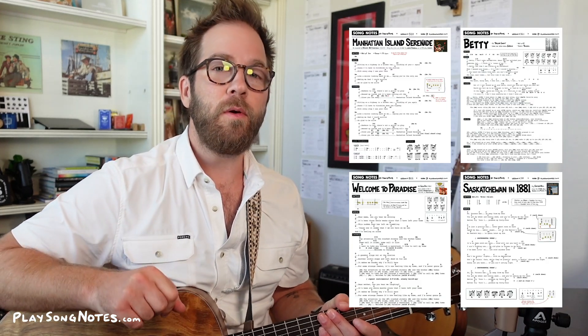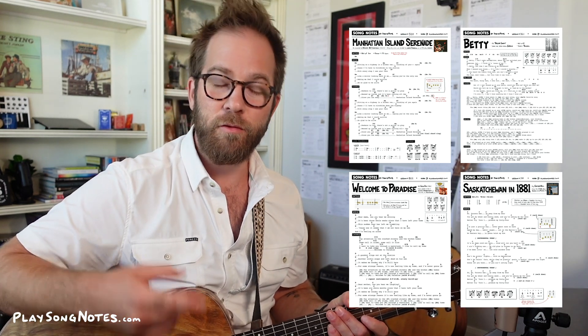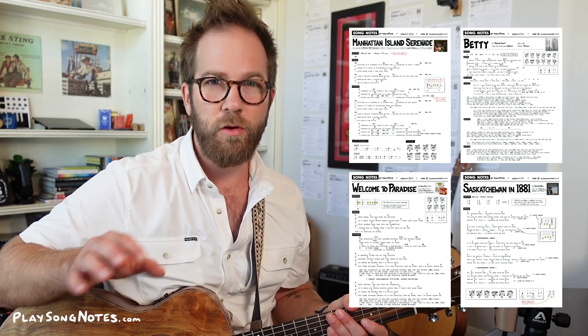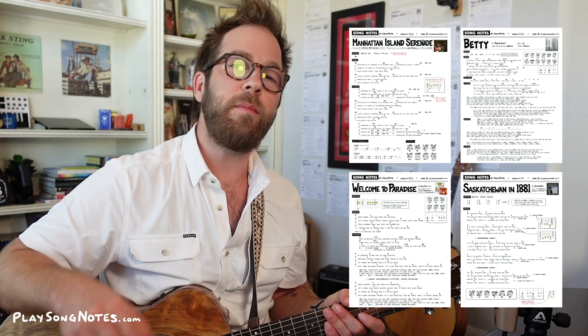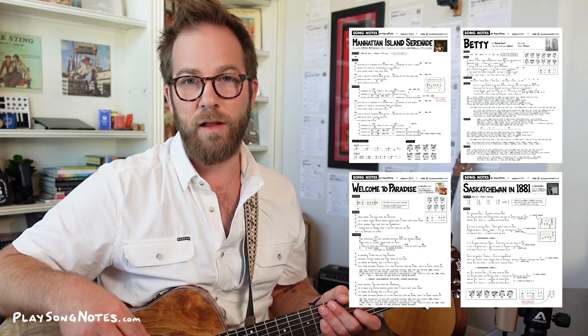Hey friends, what's going on? So a quick video update here where I want to show you four new PDF chord sheets that I have made and they're available to you right now today through my Patreon page. I'm going to talk about each of these songs for a few minutes. I'll play it in the background to sort of show you what the chord sheets will teach you how to play. Lessons for these don't exist yet — I want to make them, but I want to hear from you as far as which you want to see first. Let me know in the comments and I will take that in mind when I am prioritizing future lessons.